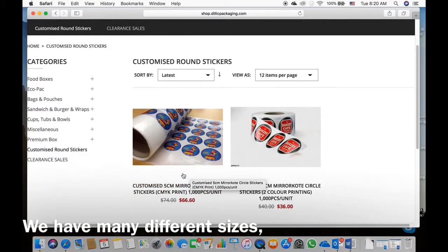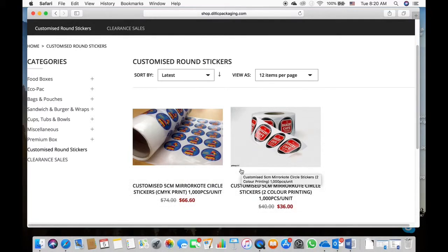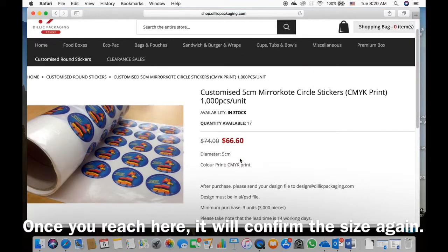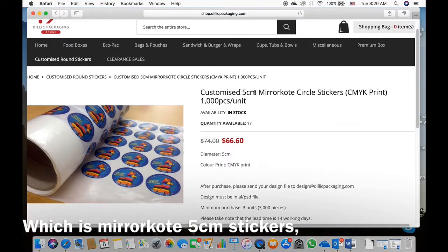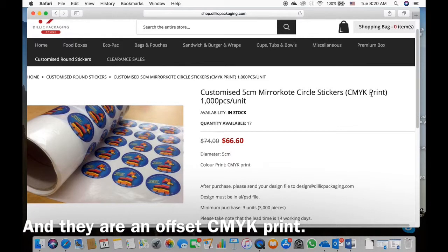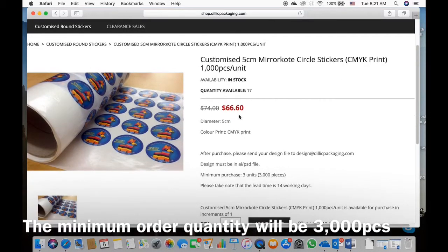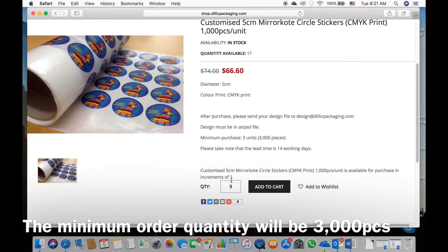We have many different sizes, but let's have a look at this one here. It says customize 5cm miracode circle stickers. Once you reach here it will tell you the size again, which is 5cm. These are miracode circle stickers and they are printed offset, which is CMYK print. The minimum order quantity will be 3000 pieces.